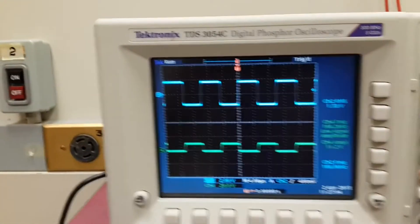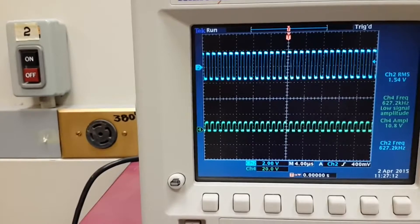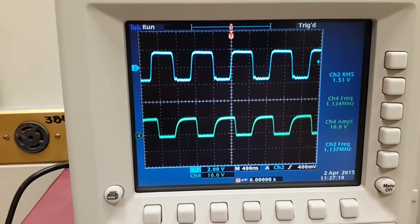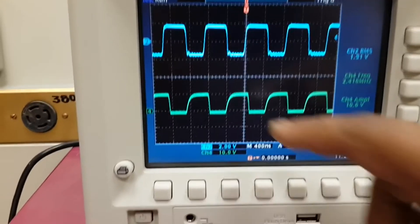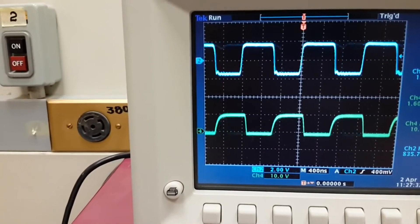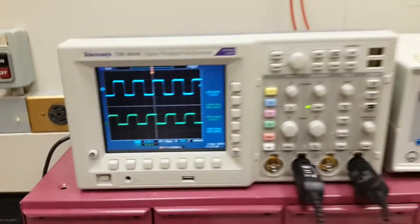Now let us increase the frequency of the input waveform to see how it performs. I am increasing the frequency up to 1 megahertz. Even at 1 megahertz the performance is quite promising, though there is some small distortion in the waveform at its edges. If we reduce the frequency, the signal was fine. That is all for today, thank you very much.